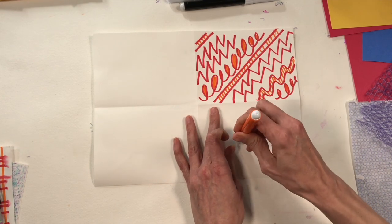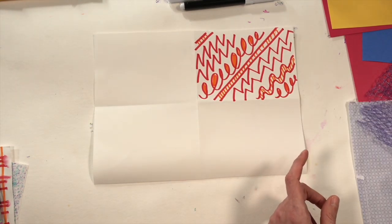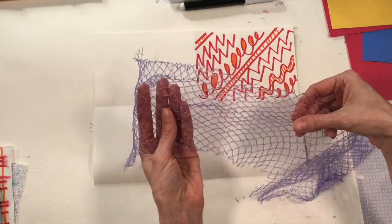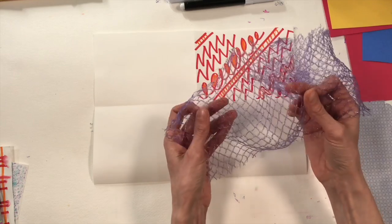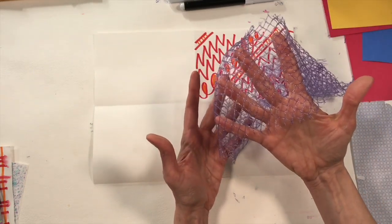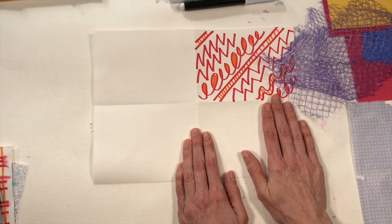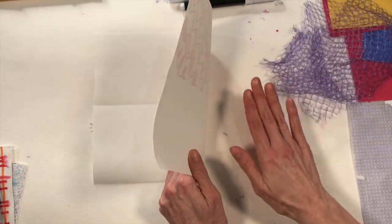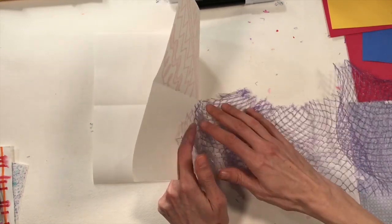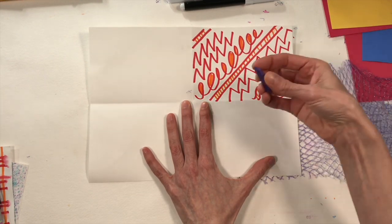Now I'm going to do a texture rubbing — we did one on Wednesday when we made our calliograph. A texture rubbing begins with a textured surface. I found a little mesh bag from my kitchen that held vegetables — I cut the vegetables out and now I have a cool texture to rub. If you don't have one, think of anything with a surface: the bottom of your shoe, the wall, the floor, or even sidewalk outside.